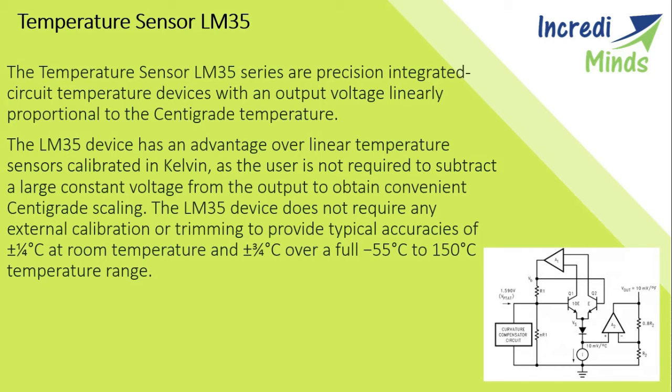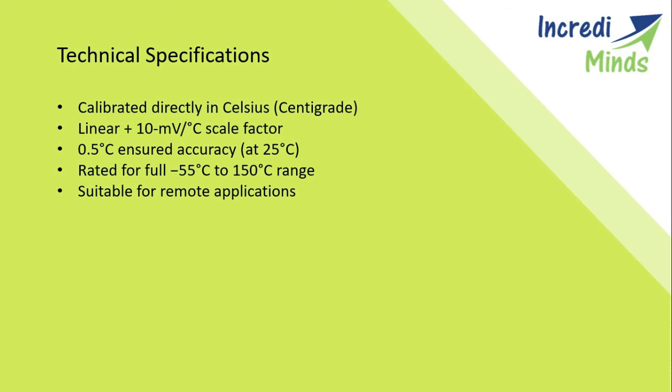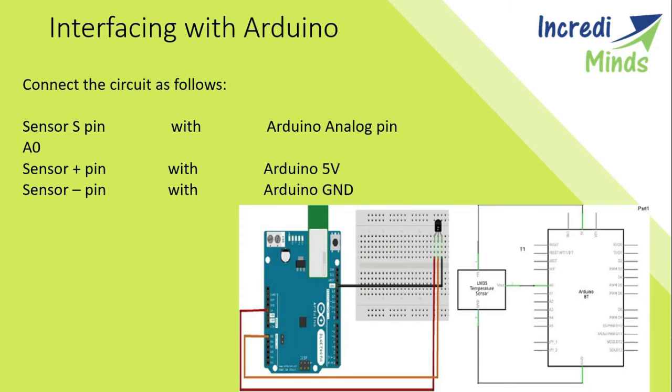Looking at the pin modes: the positive side stands for 5 volts, the negative side stands for ground, and S is the signal. Some technical specifications: it works from minus 50°C to 150°C and is calibrated in Celsius. For comparison, the LM34 is calibrated in Fahrenheit.